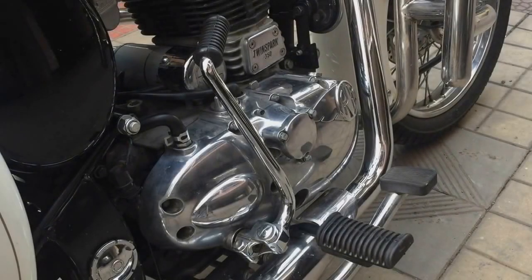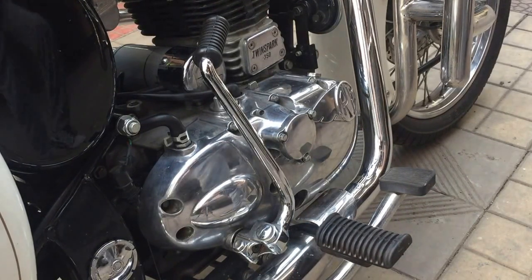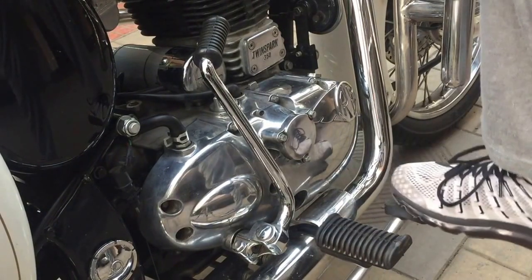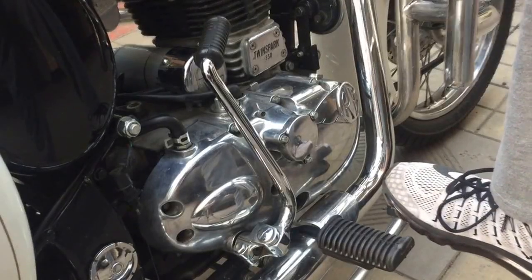Currently my brakes are actually loose, and this keeps happening because the weight of the bike is much more than the capacity of the brakes. So it's best to learn how to tighten the brake. If you see, you can make out it's actually very, very loose. The part that is actually loose is here.